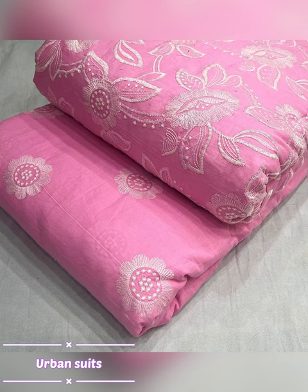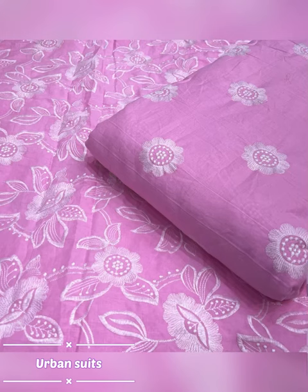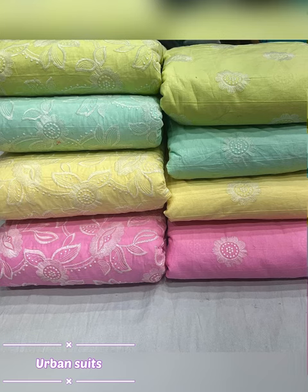Now you can see the colors — there are so many colors available. If you liked the video, please like and share. Thank you.